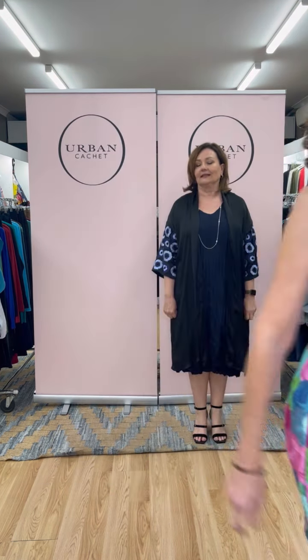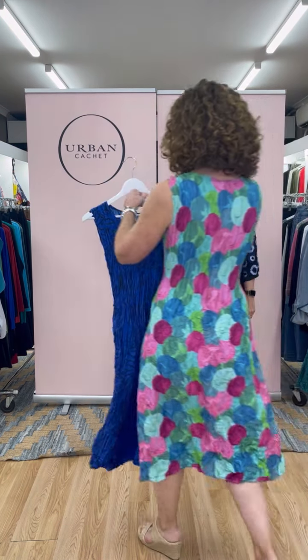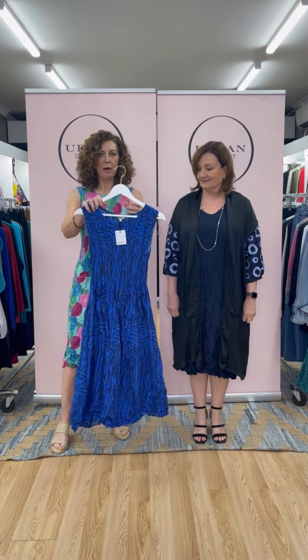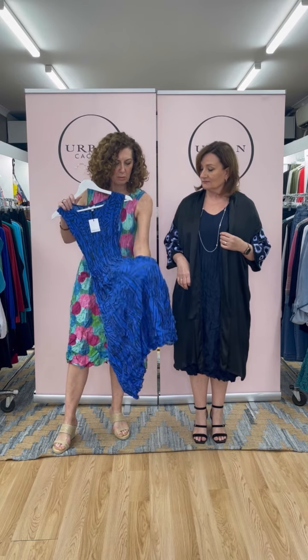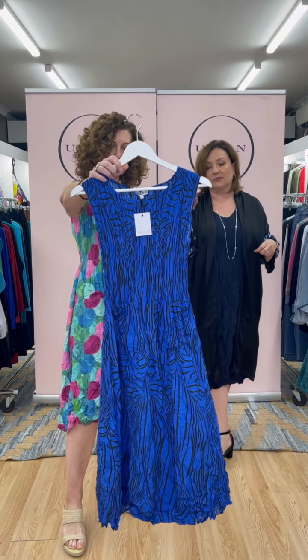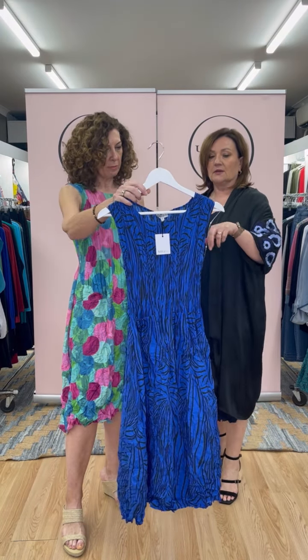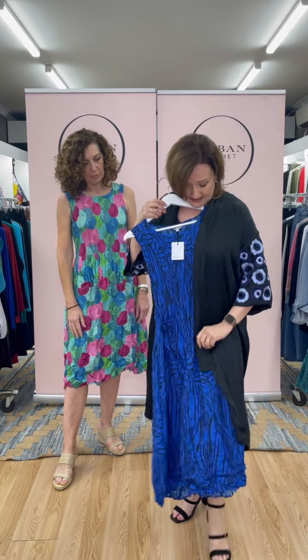These prints are brand new - I wanted to show you another print. The gorgeous royal bird print is absolutely stunning - a combination of royal blue and black. I'll bring it closer so you can see. It comes in a couple of the different shapes as well - we're showing it in the sleeveless but online you'll see it in others. It would work quite nicely together - so many combinations.